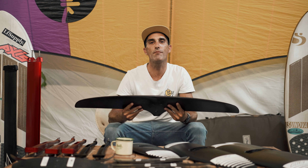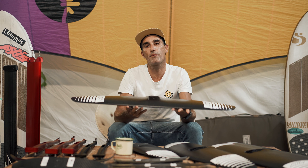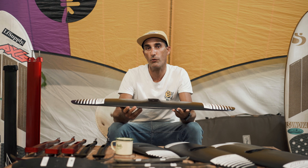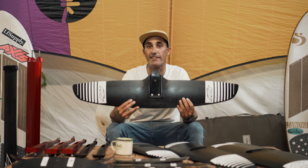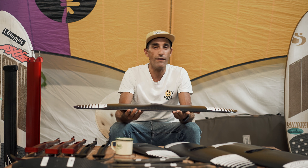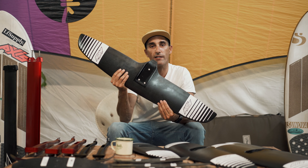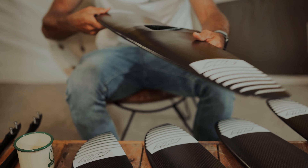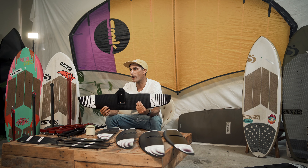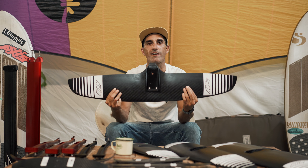This one is from the pump and glide range — the 910 high aspect wing. This is a pretty solid all-rounder. I learned to wing foil on this one. It's really stable, tons of glide, and you can downwind on it. If you were the type of person to maybe only have one wing, it might be something from the pump and glide range. The 910 also comes in 101 and 115 for bigger riders.